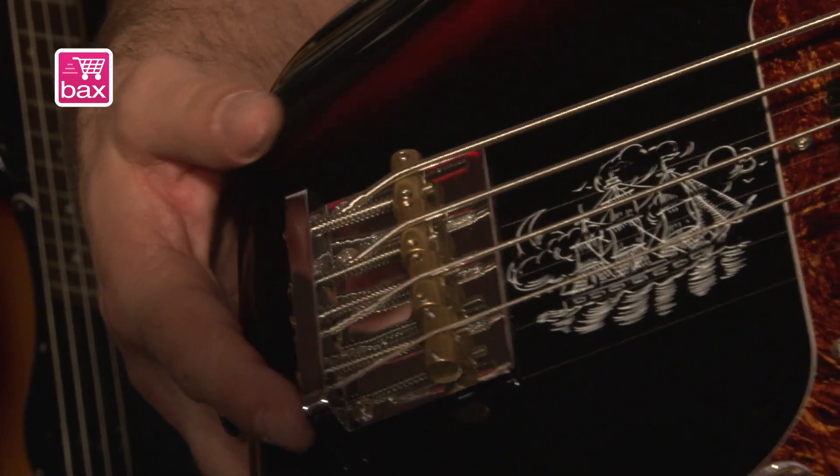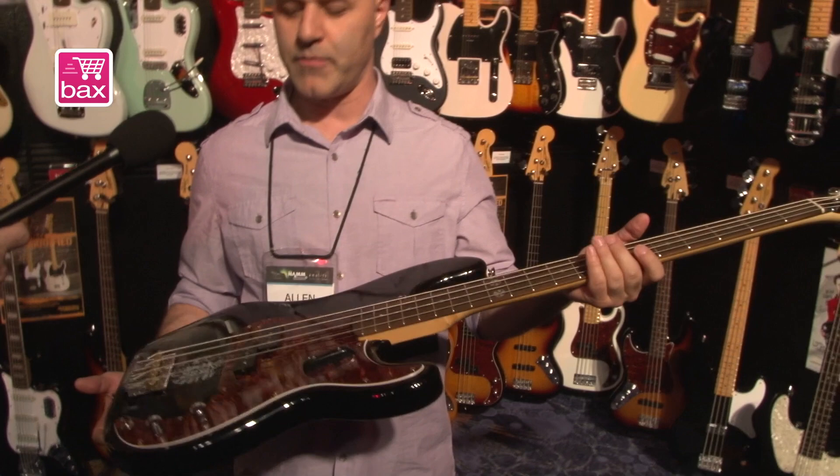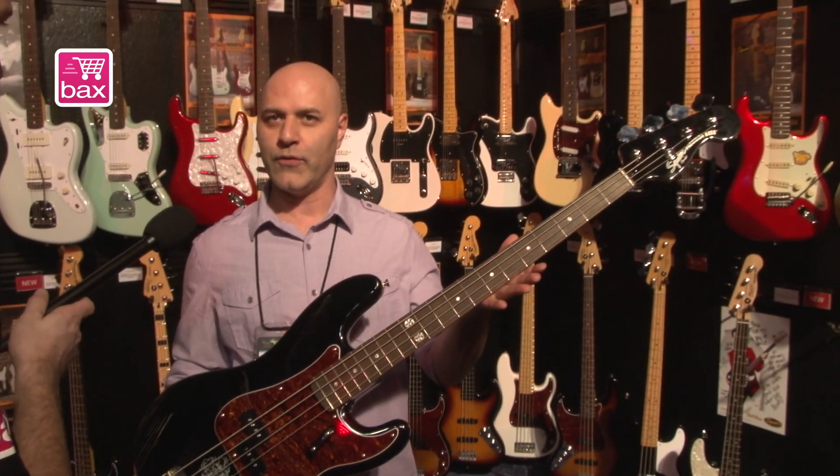High mass bridge with vintage style brass saddles for a lot of punch and brightness. Modern style, modern feeling neck. You can see that she has her signature on the back of the headstock there. Once again, that's the Ava Gardner Signature Squier Precision Bass — new for 2014.